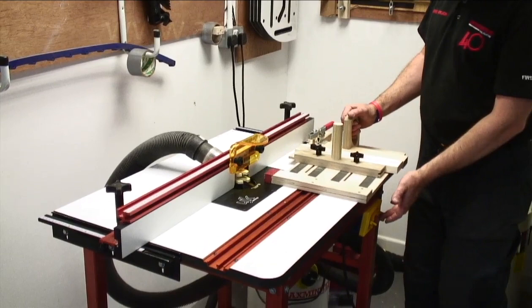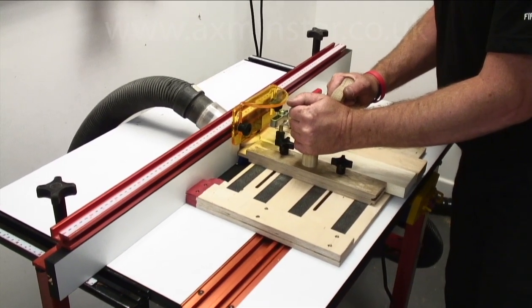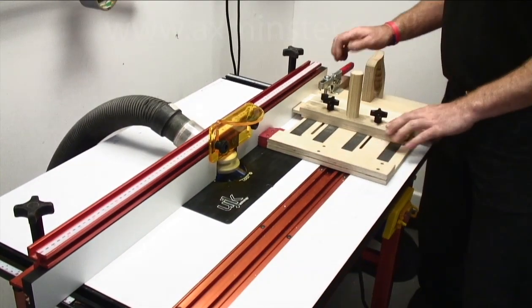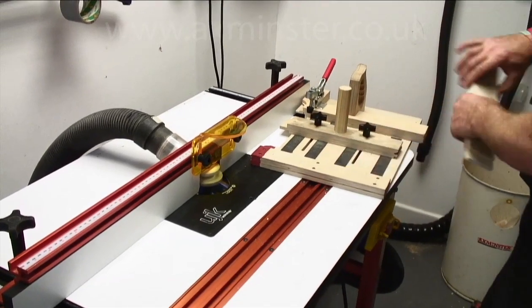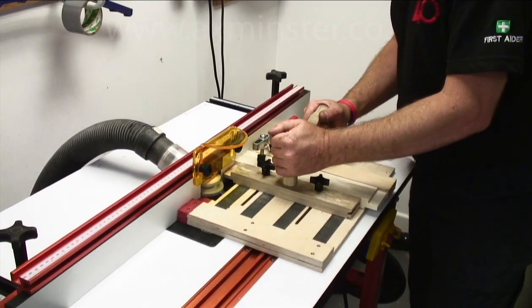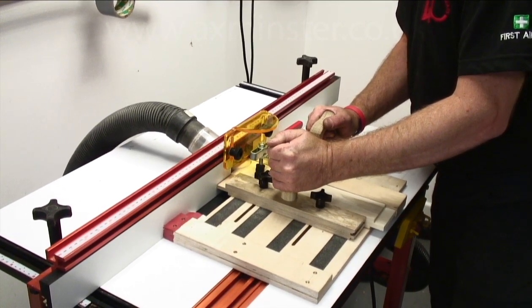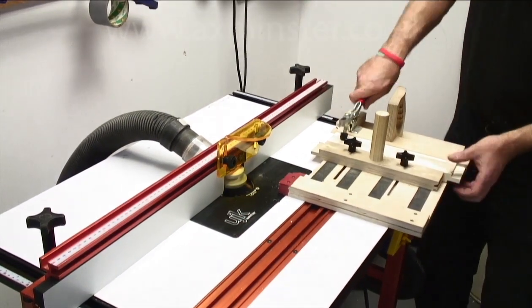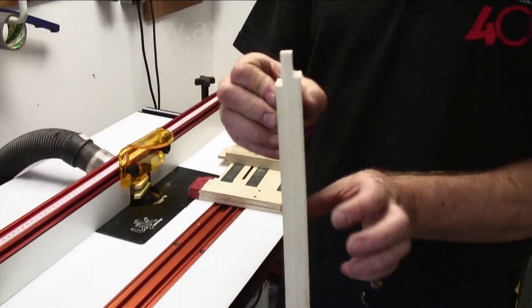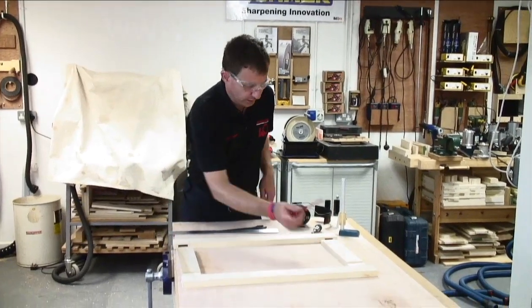Extractor on, router on. So now we have our rail with our tenons cut — you can see the offset clearly. We've got our four tenons.